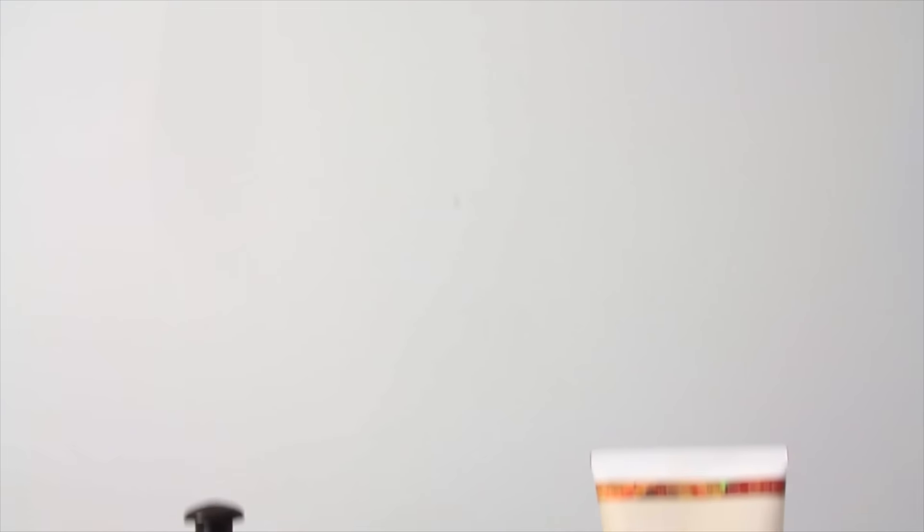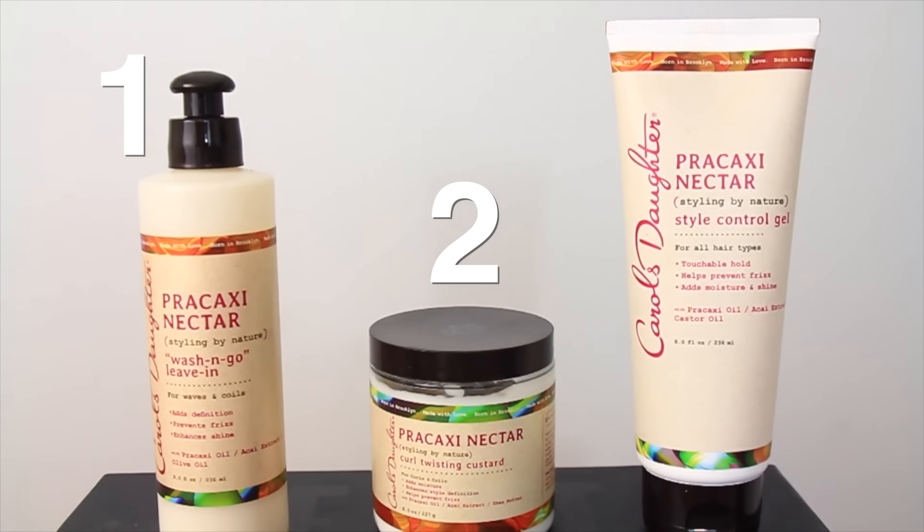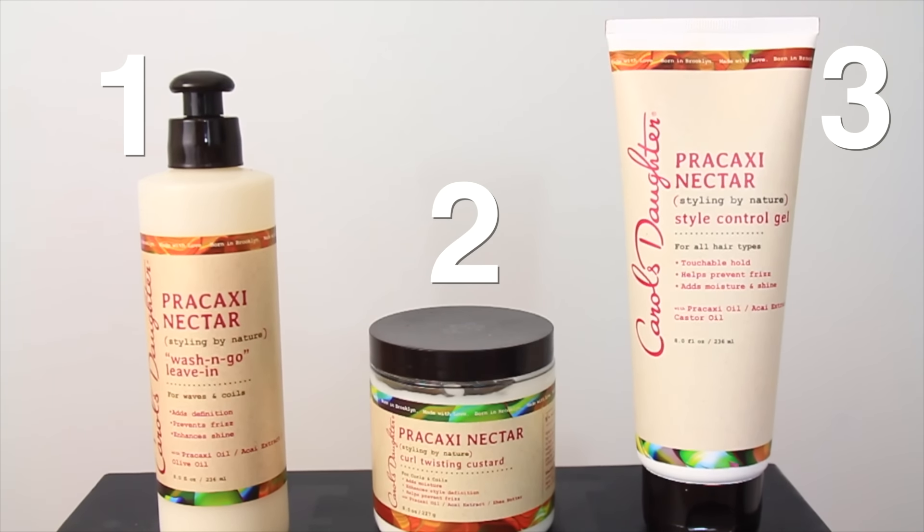So the day before this, I came back from the spa and my hair is very dry, so it needs some nourishing like ASAP. I'm going to be using these three products by Carol's Daughter — the Percy Casey line. I'm going to be using the Wash & Go, the Quillen Custard, and the Style Control Gel. But first, I'm going to deep condition because my hair just needs some Jesus right now.